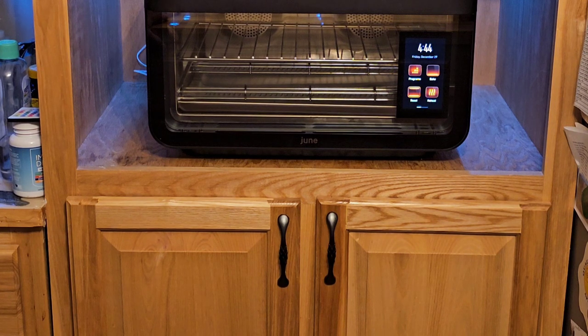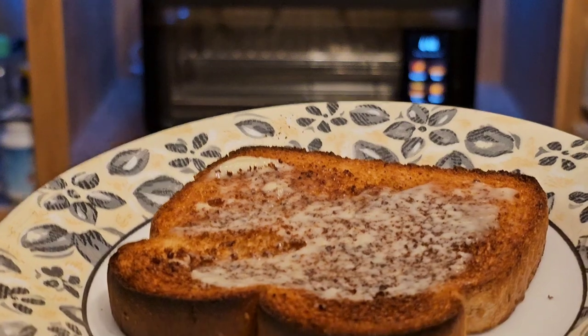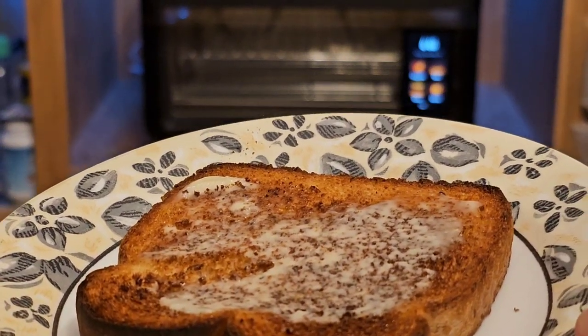The newer stuff works obviously a lot better. So anyways, this is the toast. Thank you very much for stopping by. I hope you have a very blessed and wonderful day.